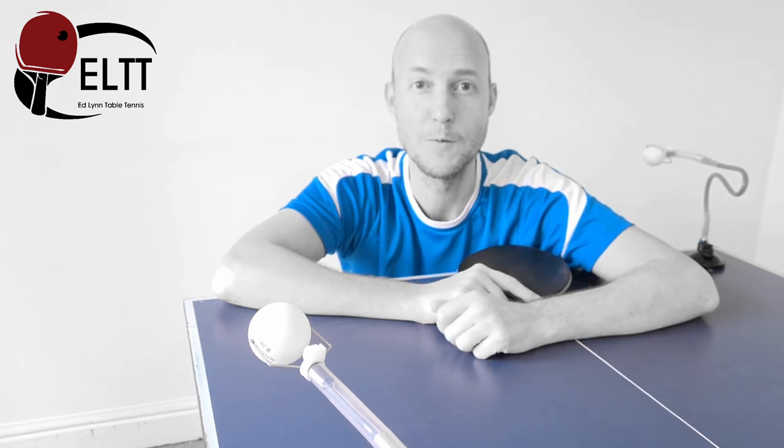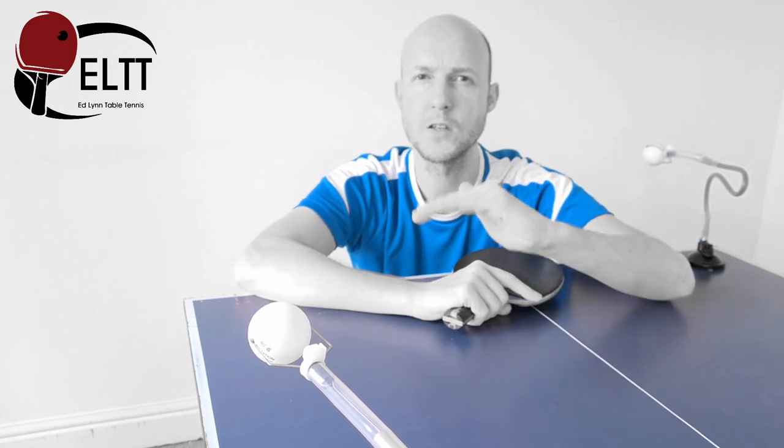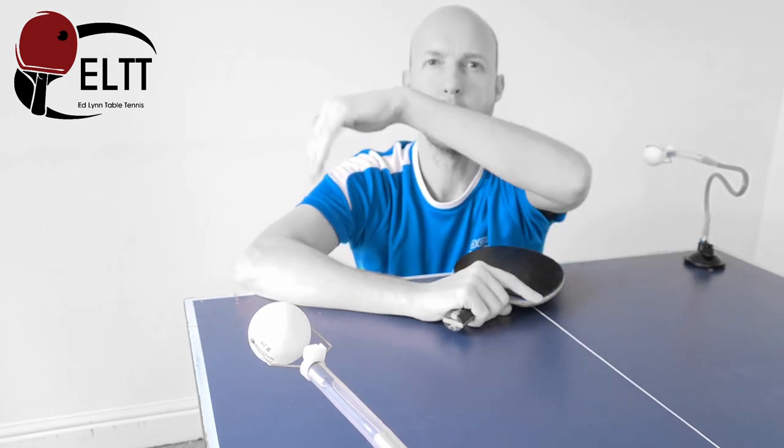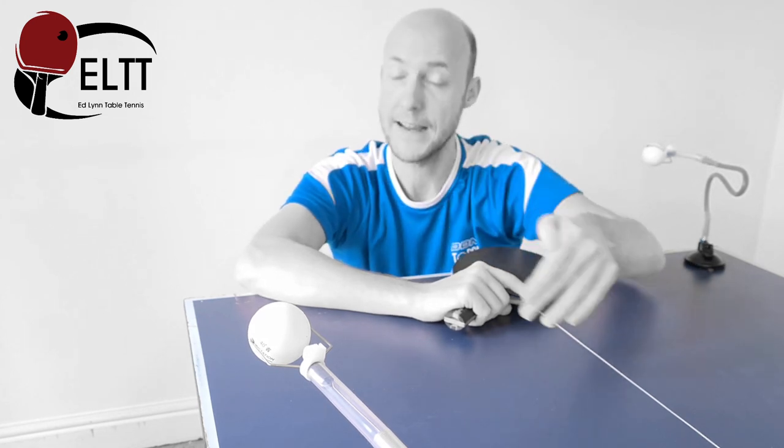My mechanics are not perfect by the way. So take a look at a few videos, slow the videos down if you can, and really look at what's happening. See if you can notice the starting position, the movement away as the ball's being tossed, and the movement back into the ball.